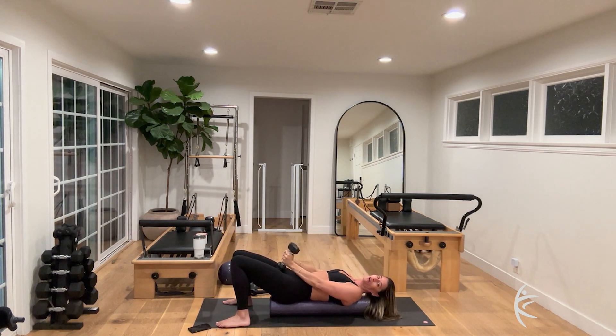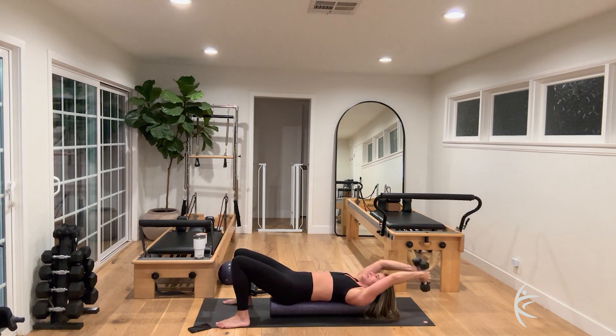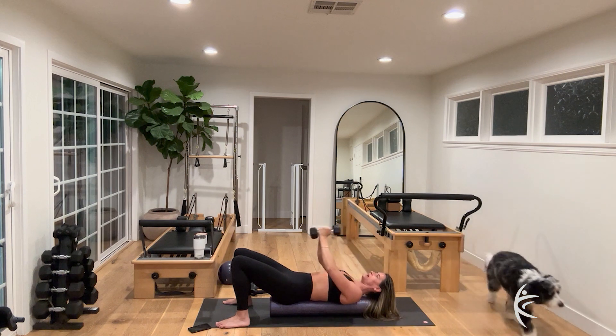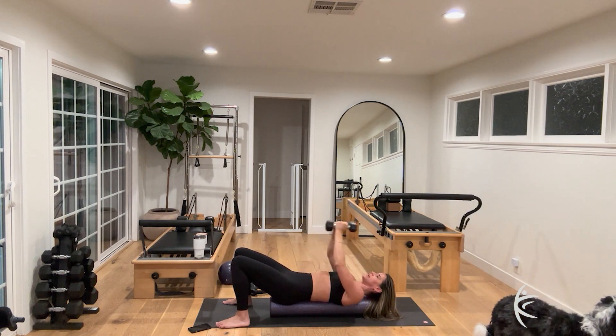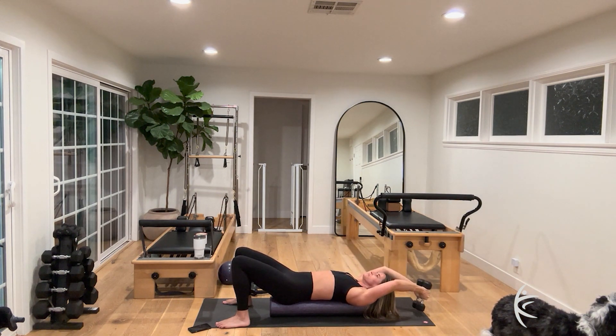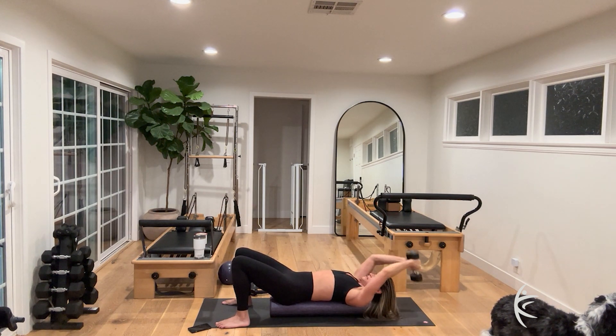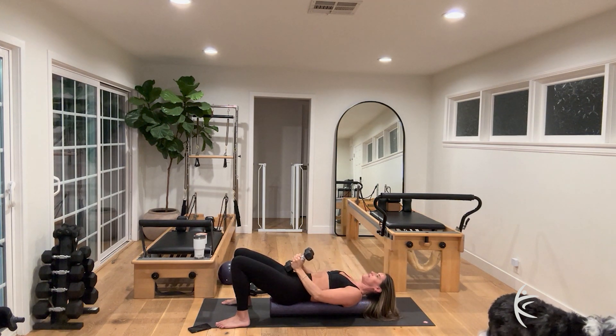Bring those arms together right over your thighs. Take both arms over your head for that big stretch, then exhale, pull the arms all the way down. We are almost off this roller — inhale, reach, and exhale, flip down. For ten, nine, eight, seven, six, five.